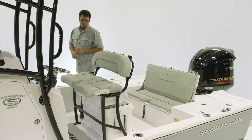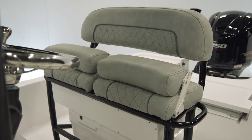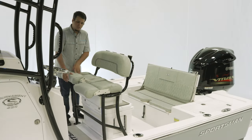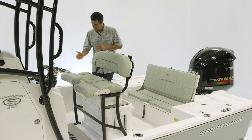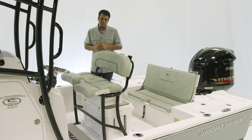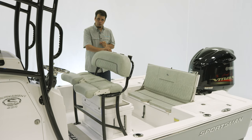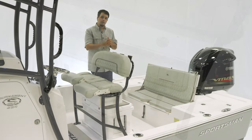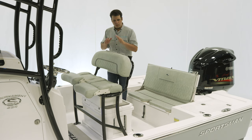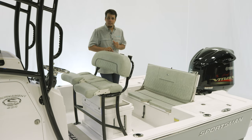For the leaning post on the Tournament 234, this is our deluxe leaning post. It has two adjustable bolsters, allowing the captain to stand while a passenger is seated, or any combination. There are two grab handles on both sides as well as plenty of storage underneath. The boat we're on today has two additional options: the Yeti slide-out cooler and the under leaning post tackle storage. We've also got four rod holders across the back.